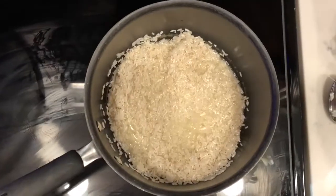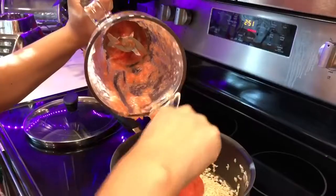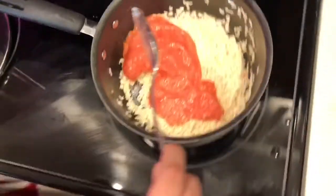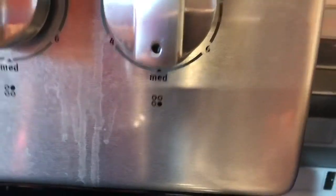I had some oily rice, so I just drained it and then added my tomato puree. I let that cook for about four to six minutes on medium heat.